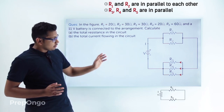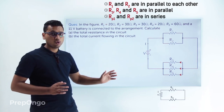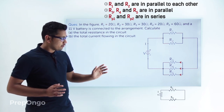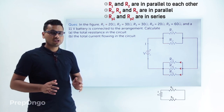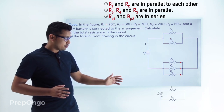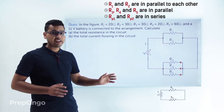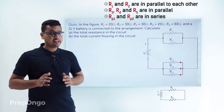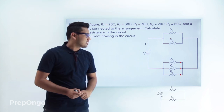The same current flows through Rp1 and Rp2, so they are in series with each other. We will first find Rp1, then Rp2, and since these two are in series, we can find their combined equivalent resistance — the net resistance of the circuit.